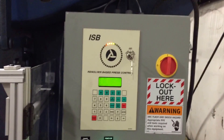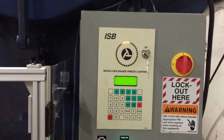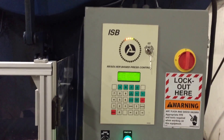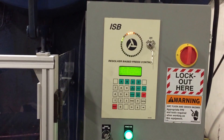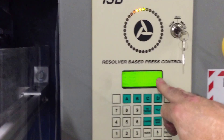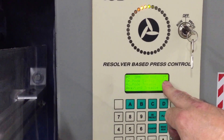Now this press control is equipped with an LED circular array, which shows you exactly where the crankshaft is positioned on the machine. So when you're cycling it, you can see exactly where it is — and you can see it also displays position in degrees down here. One degree.